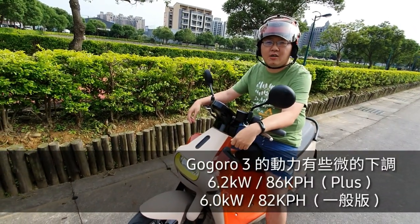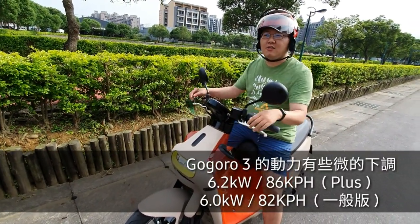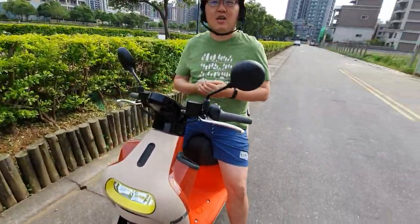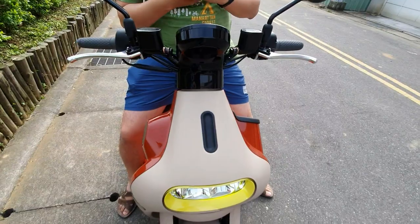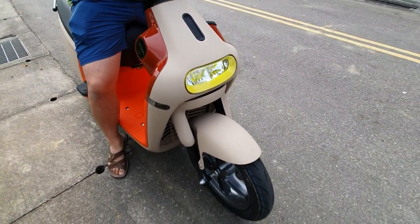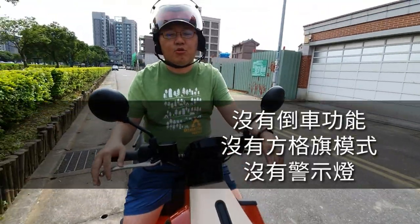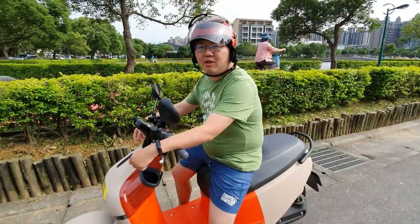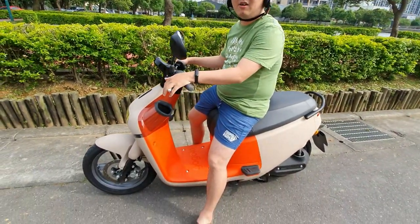The Gogoro 2 has no other parts. The Gogoro 2 Plus is going to be the most high quality. But you can't even ride it at 90. But the Gogoro 2 will rise to 92. So if you're commuting on busy roads, it's not easy to use.